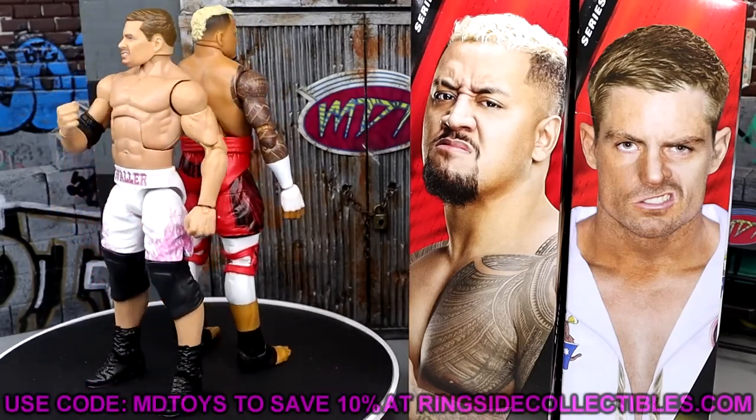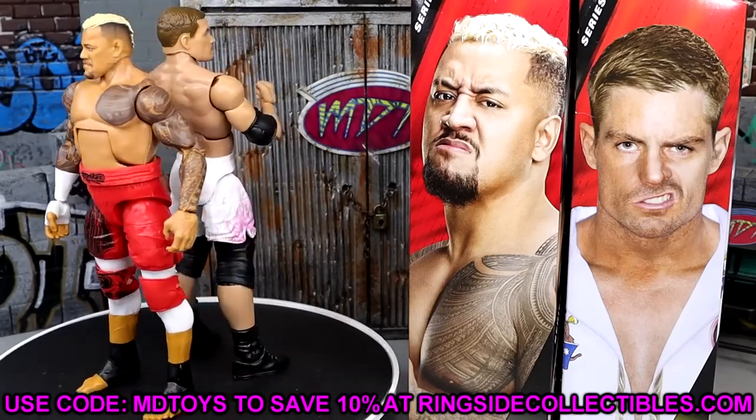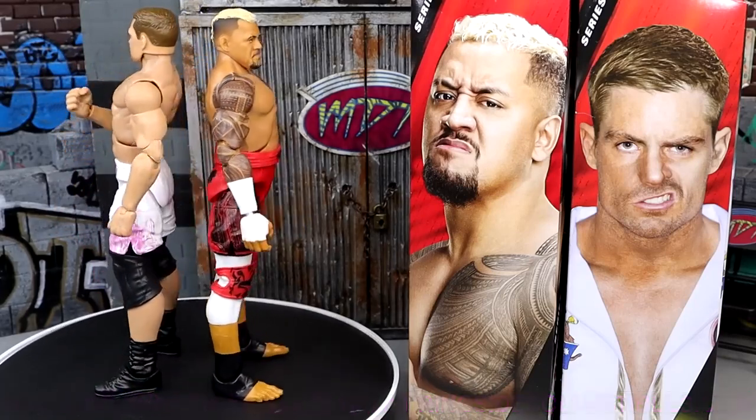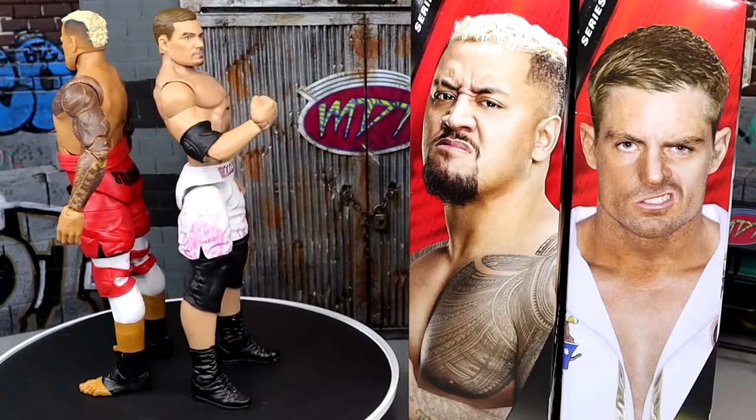If you want to grab these figures, go over to Ringside Collectibles. Use promo code MDTOYS to save yourselves 10%. I enjoy these figures, and I think you guys will also enjoy them if you're fans of these characters. I would definitely replace your Elite 104 Solo with this version.